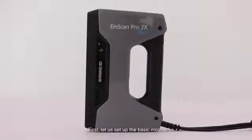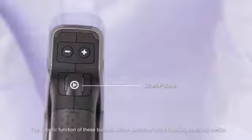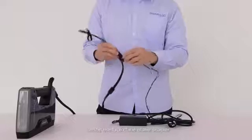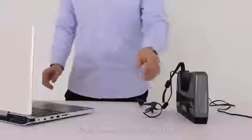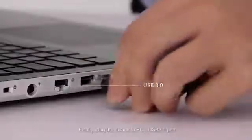First, let's set up the basic module. There are three buttons on the scanner: start, pause buttons, and buttons marked with plus and minus signs. The specific function of these buttons will be described in the following scanning section. Connect the USB cable of the scanner with the interface of the power adapter, then connect the power adapter with the power cable. Finally, plug the device to the PC's USB 3.0 port.